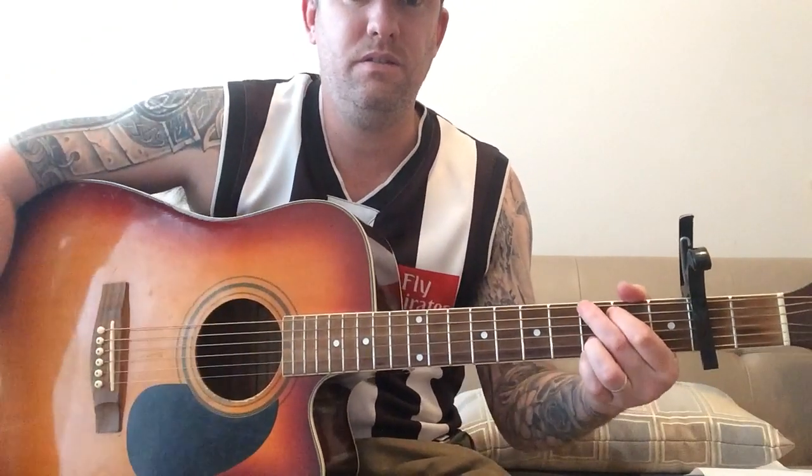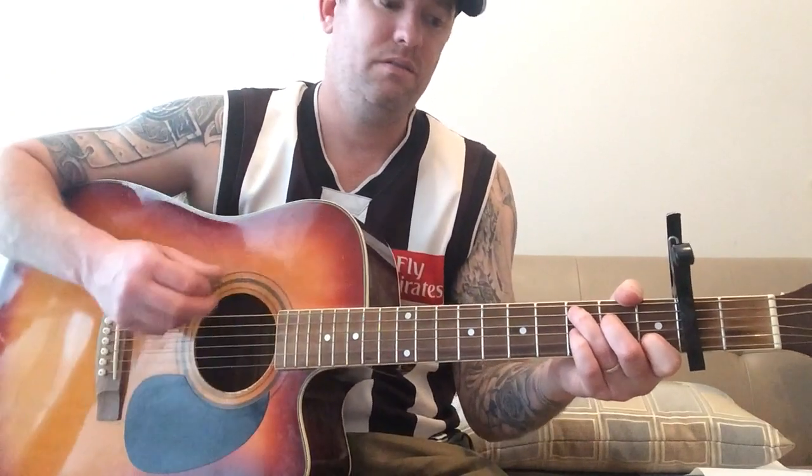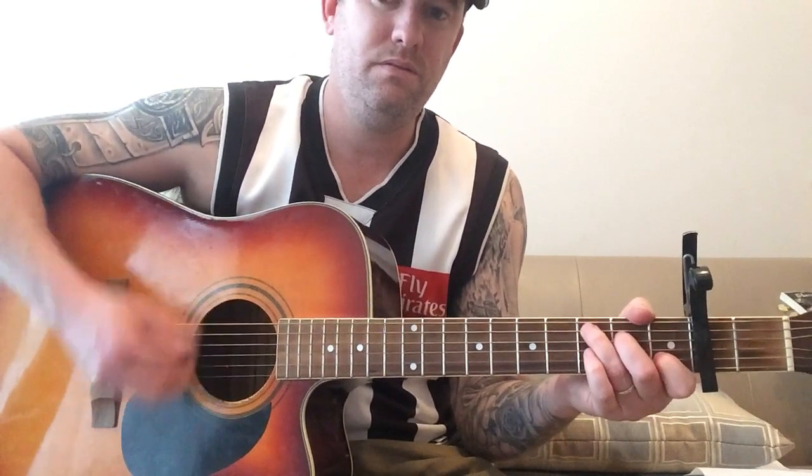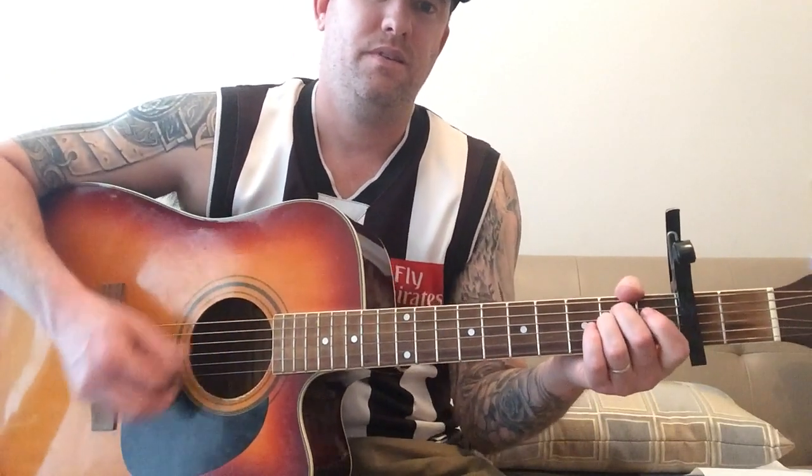Okay, so that's the verse. The chorus: C, E minor, G, E minor, D, C, E minor.